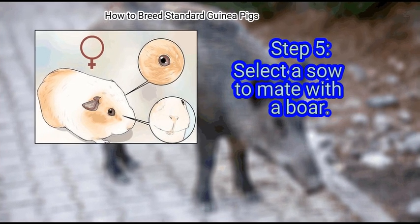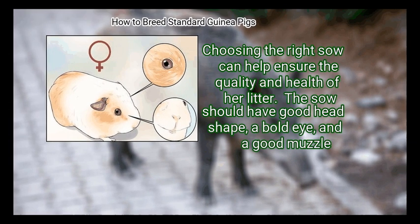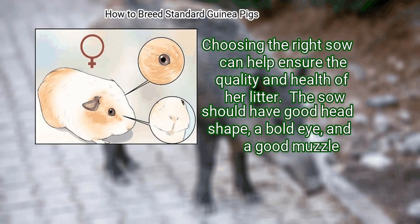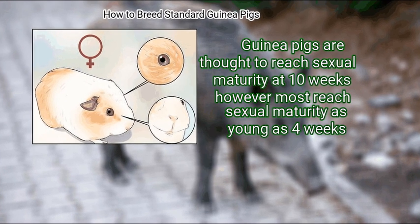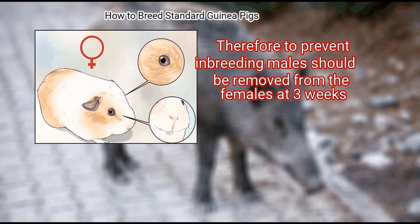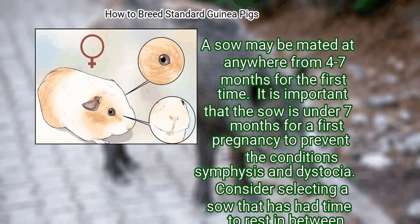It is also important to find a good quality sow. The sow should have a good head shape, a bold eye, and a good muzzle. A sow may be mated for the first time anywhere from four to seven months. It is important that the sow is under seven months for a first pregnancy to prevent symphysis and dystocia. Consider selecting a sow that has had time to rest in between litters to help ensure the quality of subsequent litters.